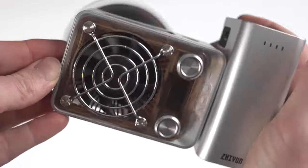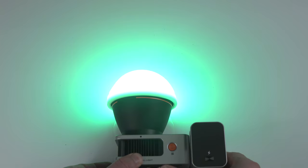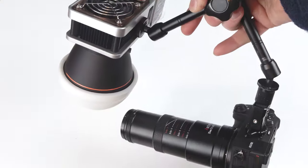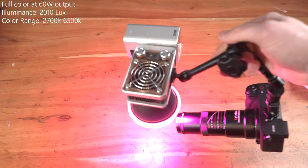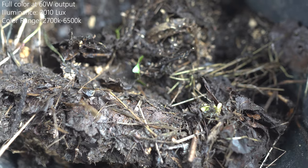The only disadvantage of my new macro setup is the weight of the battery, but I have no idea how to solve this as a lightweight version would only last for a few minutes outside. Maybe I will work on a more stable magic arm construction for better handling. Time to go outside and test it in the field — or rather, in the dirt.